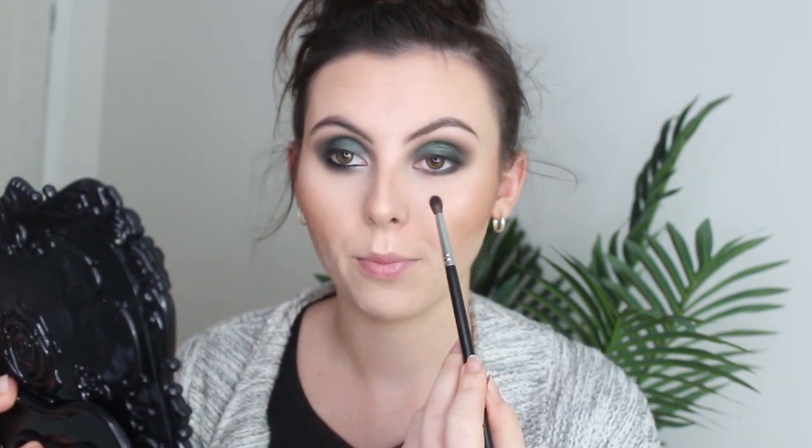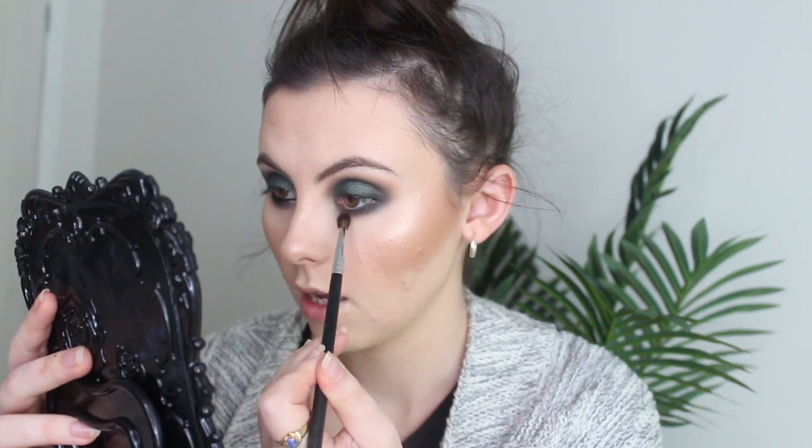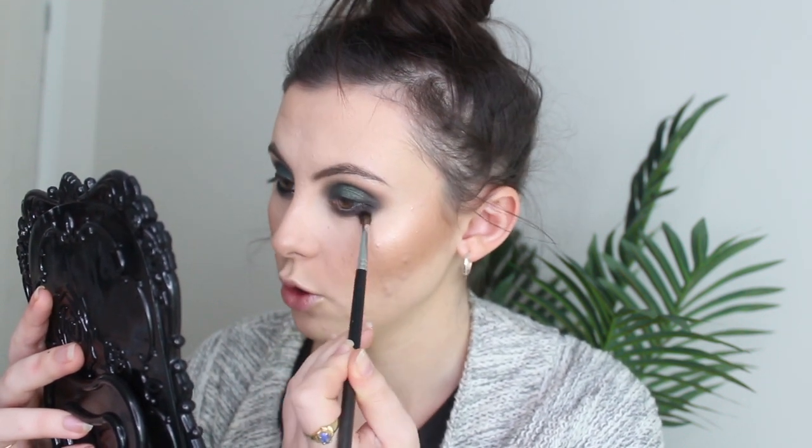Now I'm taking my Morphe M506 brush — I love this brush for getting on the bottom lash line, it's really good. Taking that dark green and placing it underneath, then taking the light brown and placing that underneath too. Make sure it's all blended.